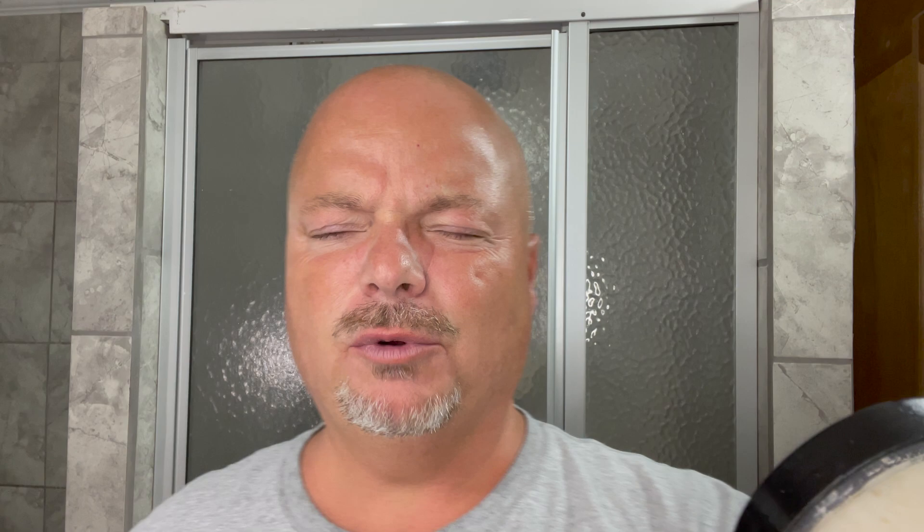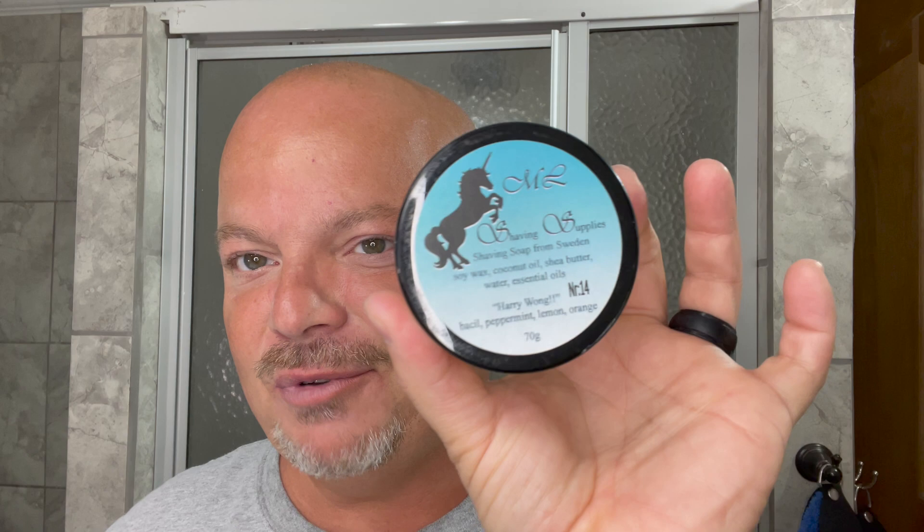Today we're going to be using MLS, or Maddie Lindholm Shaving Supplies Harry Wong. This was a special edition soap that he released. I think there were like 20 made. I have number 14. I think that Lord Shady had this one sent over to me, so thank you again, Shady.